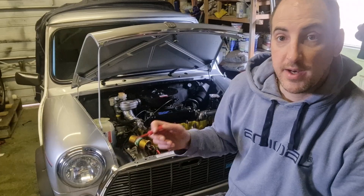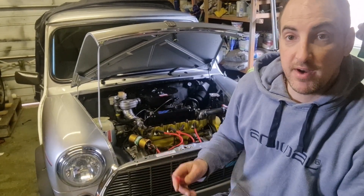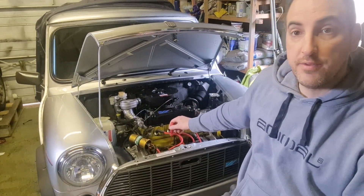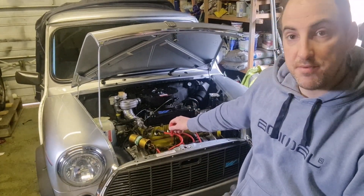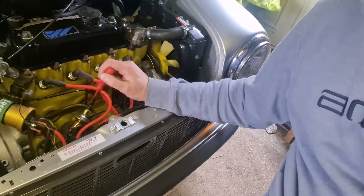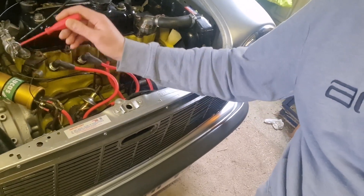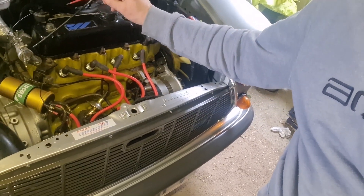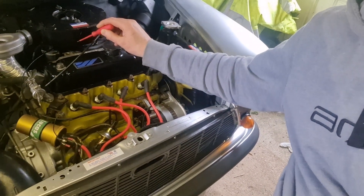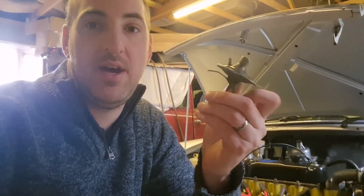The other thing that air affects is something called your vacuum advance on the distributor, which is on the top of the side of the distributor. Here is the vacuum advance and here is the pipe that comes from on top of the carburettor. This just has an airline that picks up off the carburettor, the HS4.